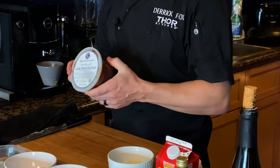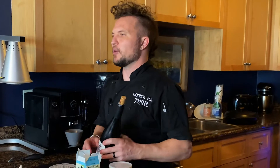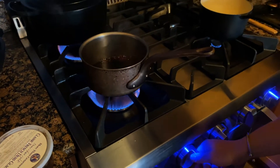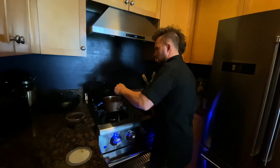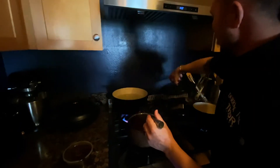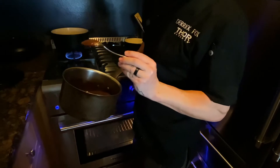Now we're gonna work on the red wine sauce. I start with More Than Gourmet demi-base. This is a really great way to get that classic French-style red wine sauce without spending 15 hours making a demi-glaze. We're gonna put the red wine in the sauce pot and reduce it by half before we add our demi-glaze. Our wine has reduced, so we'll turn the heat down a little, add a couple tablespoons of demi-glaze — this has all the flavor in it — and then some fresh cracked pepper to spice it up. You want your sauce to coat the back of the spoon.